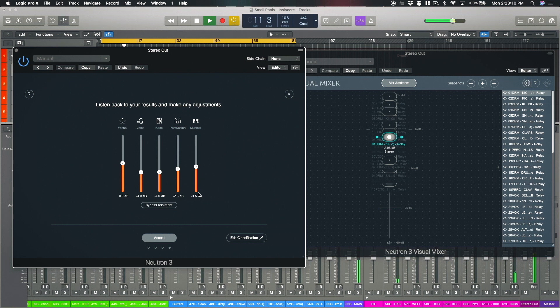Now if I wanted to adjust any of the levels of the subgroups that have been created, I can just use these faders to raise or lower the level. As you can see by looking over on the right hand side of the visual mixer, all of the tracks that have been placed into the drum or percussion subgroup are actually moving up and down as I adjust those levels with the master fader here.